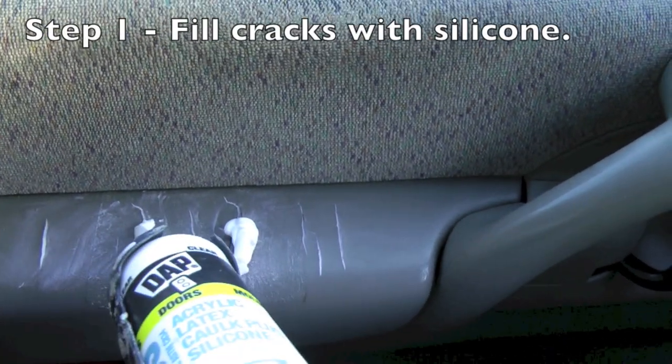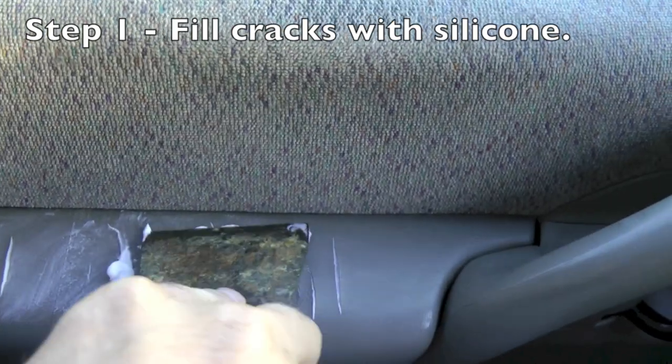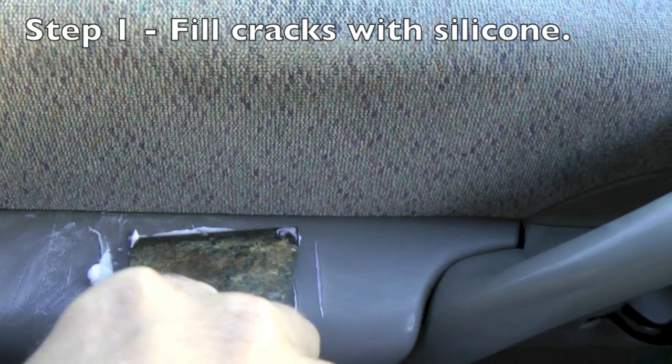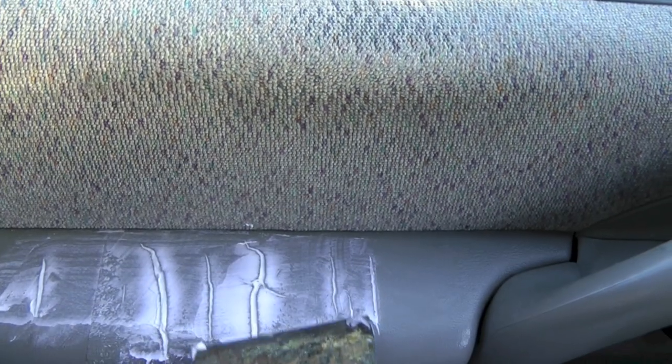The first step is to fill the cracks with silicone caulking. You can see I'm using a clear silicone caulking, but it starts out white. I like this because I can see when it's dry and when I can start sanding.